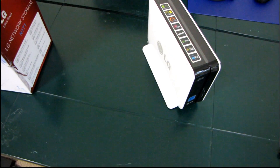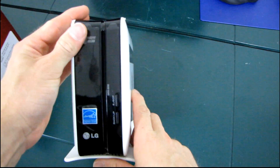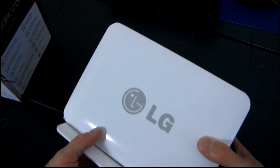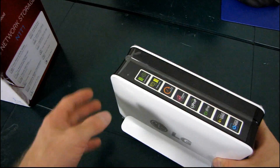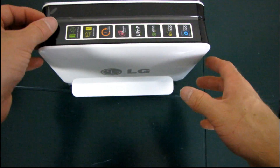Today I'll be sort of unboxing a product that is truly unique — I've never seen anything exactly like this. This is an LG product. I don't know exactly what it's called. It's the N1T1, this particular model. So why don't we call it that? We'll call it the N1T1.